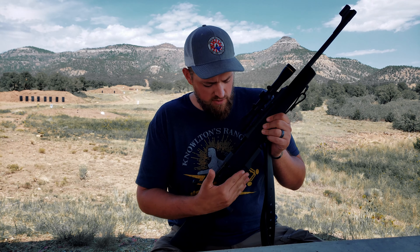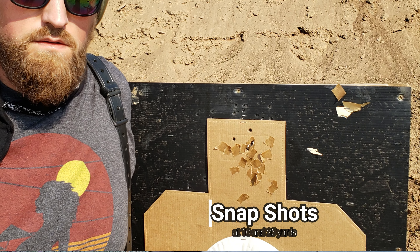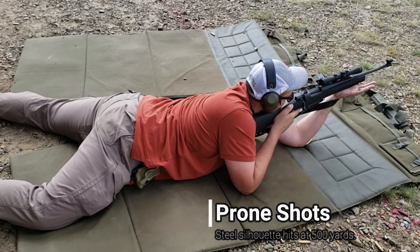Looking at the trigger itself, this is the stock trigger that Van Dorsten Custom Firearms has tuned excellently. It's a two-stage trigger, which for me is perfect because I've pretty much grown up running AR-15 military two-stage triggers. You can take up that slack, but you don't feel like you're dragging somebody through a gravel pit. It breaks very nicely and has aided me in making hits at distance.